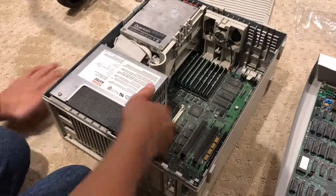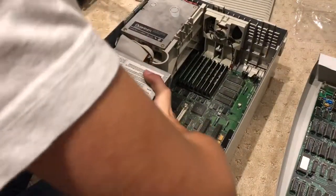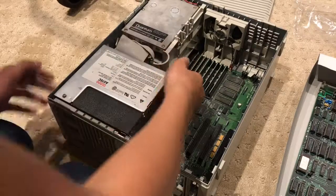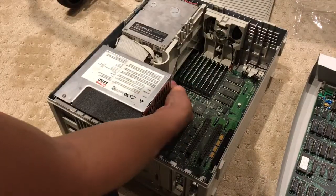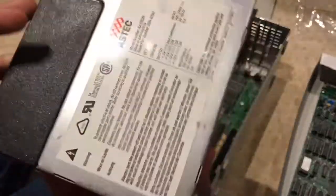Up next we have the power supply. There's a clip down here — you push it forward and you're able to pull the power supply right out without any cables. It connects with these prongs here. That's the power supply — very easily replaceable.